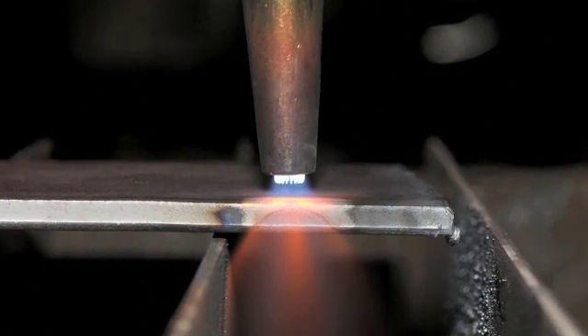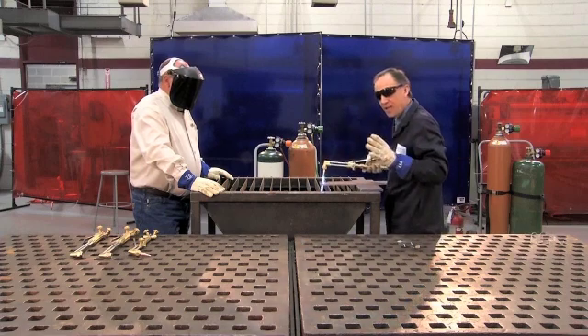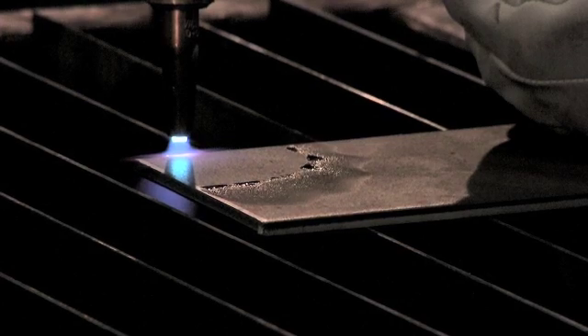That is the inner cones of the flame to the base material. And I'm going to hold the torch and be patient there until the material heats up to a cherry red color.